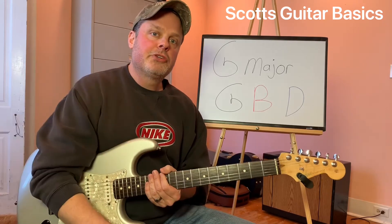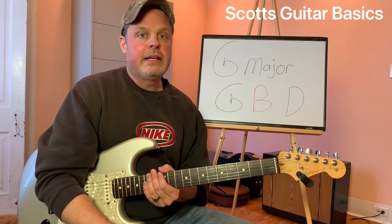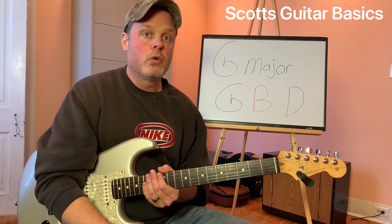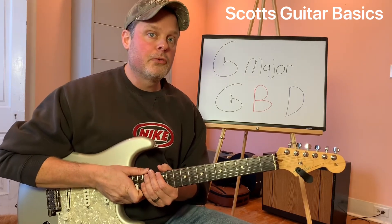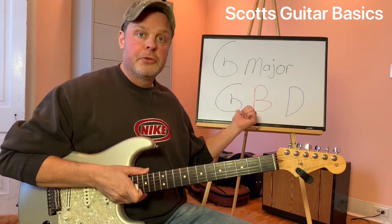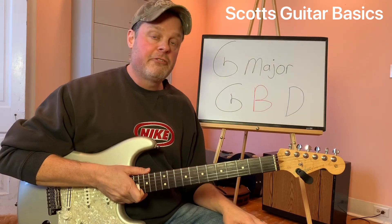Today I'm going to show you that you don't always have to play the entire chord. You can play just three notes of the chord — the root, the third, and the fifth, like we've talked about before. The G is going to be our root, the B is going to be our third, and the D is going to be our fifth of the chord.